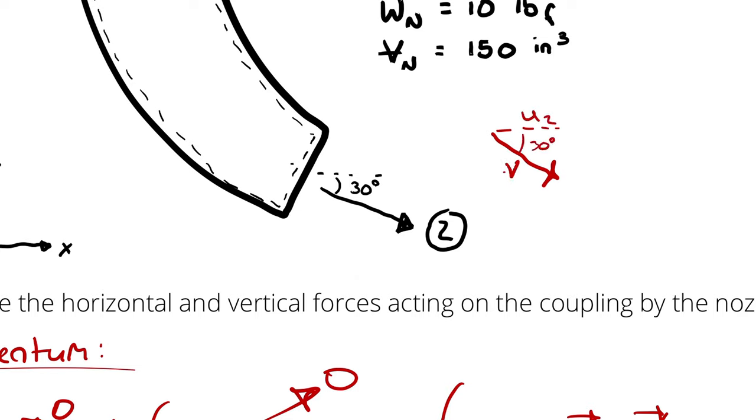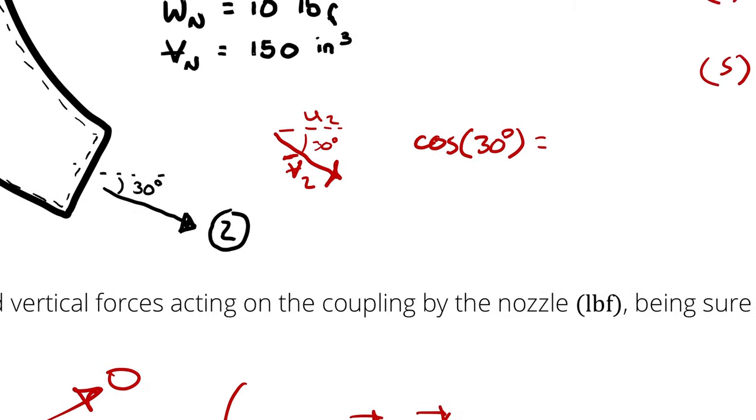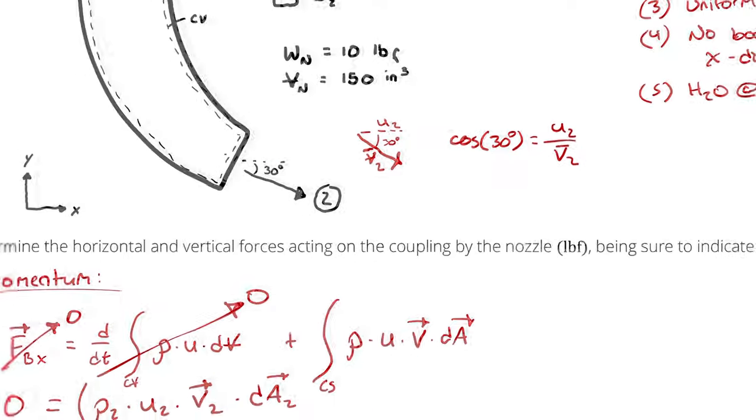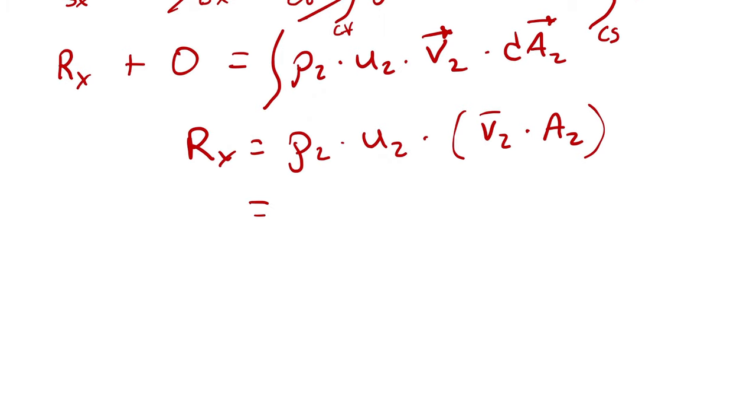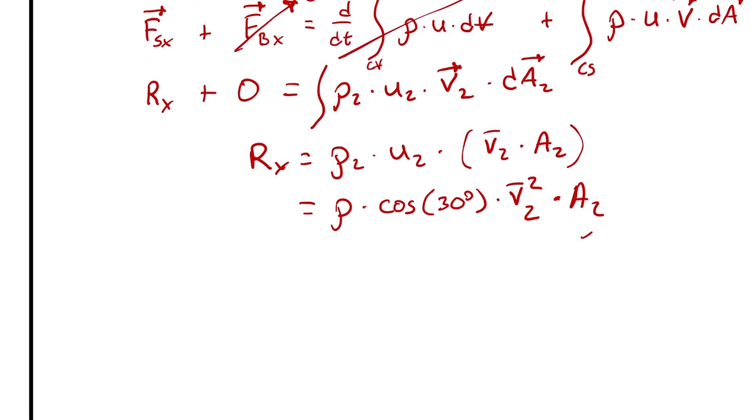I'm going to rewrite U₂ in terms of average velocity. I recognize there's an X component of velocity that I can describe using cosine: cos(30°) = U₂ / V̄₂, therefore U₂ = V̄₂ · cos(30°). That means Rx = ρ · cos(30°) · V̄₂² · A₂. At this point I know A₂ in terms of diameter, I know ρ, I know cos(30°), but I don't know V₂ yet.